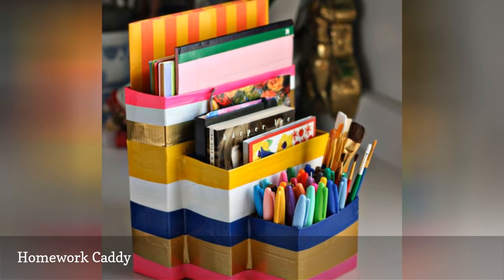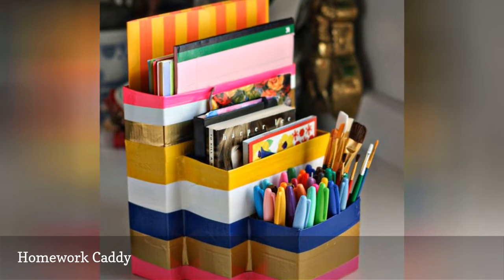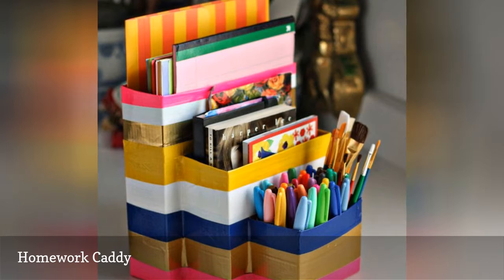This is an extremely inexpensive craft project that will get your kids into the idea of recycling. Gather some empty cartons, toilet paper rolls, and duct tape and begin crafting your homework caddy.